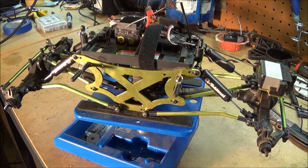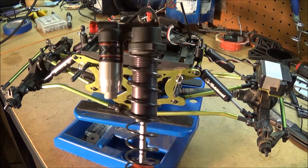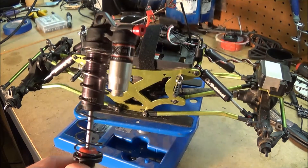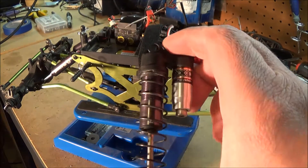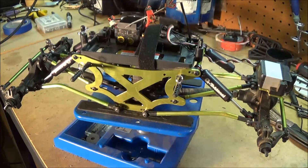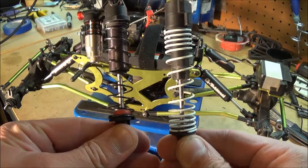Hey guys, this is Tim from RC Trail in Idaho and I have another video on the Exceed RC Max Stone 10th scale. We're going to be upgrading the shocks to these functioning piggyback systems from G Made — these are the 103mm shocks, a little bit shorter than the stock shocks.